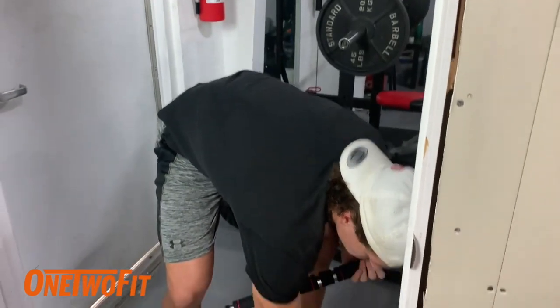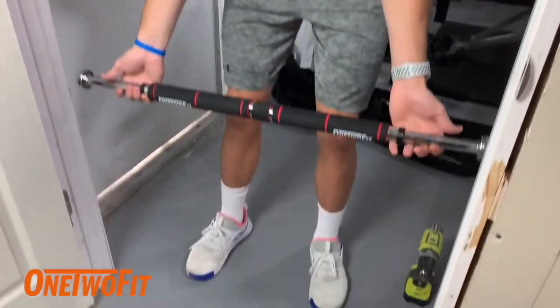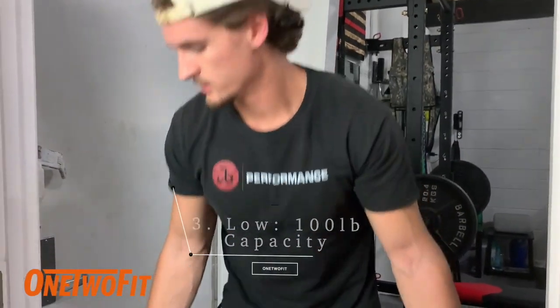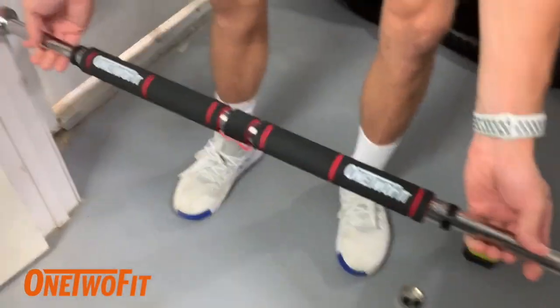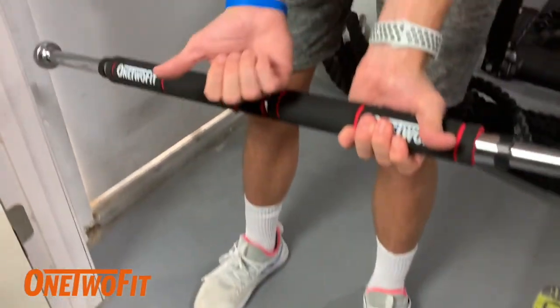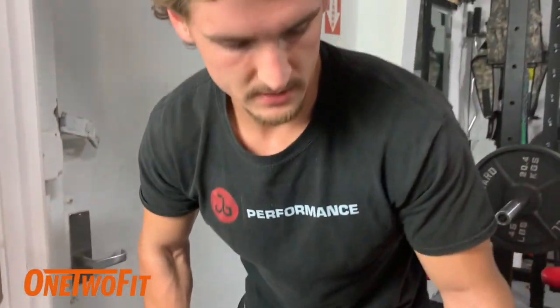And then the bottom, or the last attachment point, is just going to be attached by friction. You just stick it down here and unscrew the pull-up bar all the way until it sticks, and test it out to make sure it's nice and snug. This is for your push-ups and your dips. You can put your feet under and get ab work in. We're going to go through this installation right now and then demonstrate a few exercises to show you exactly what it can do. So let's get into it.